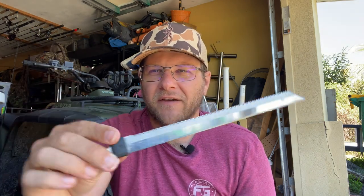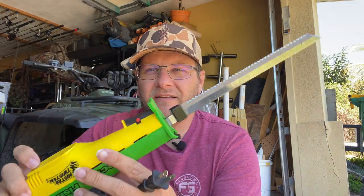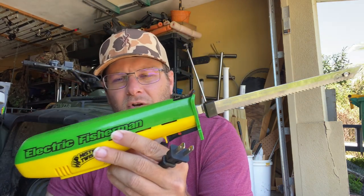The blades do come out so you can get replacements, although these are the same blades I've used for about three years and I've never even sharpened them. There's a blade release — you just hold the trigger and press that, and the blades pop out. You can throw them in the dishwasher if you need to clean them up, and they just snap right back in.